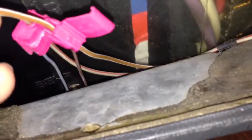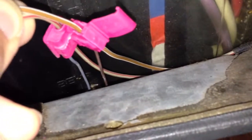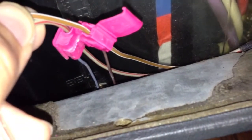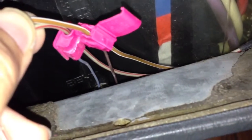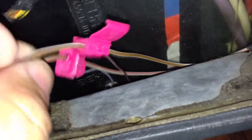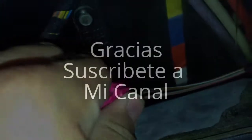Y los cables que van conectados a la perilla de cambios son del mismo color. Es muy probable que la perilla que tú ordenaste y vas a recibir muy pronto llegue con el mismo tipo de cables, los mismos conectores y todo. Espero que este video te haya ayudado un poco. Suerte con tu carro, y que viva.